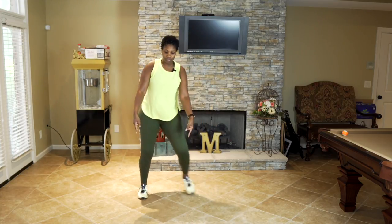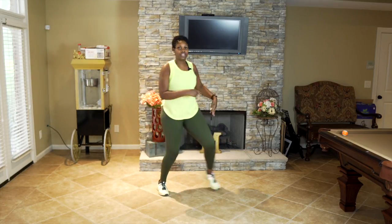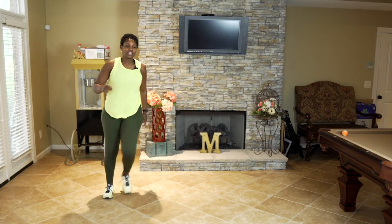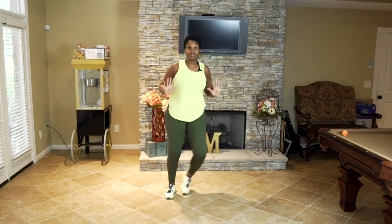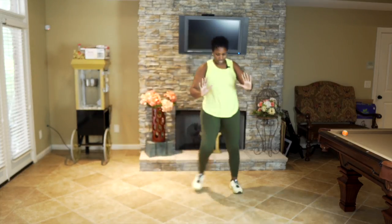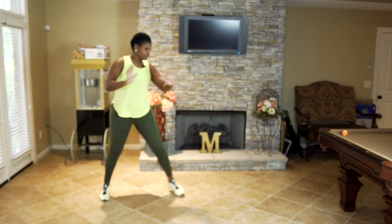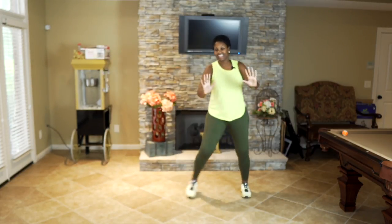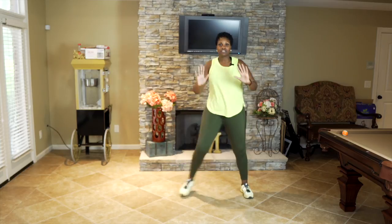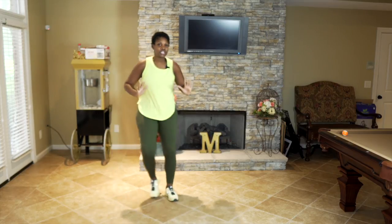From here I want you to give me single, single, double — over for two. Let's go: single, single, two. Now from here I want you to add some arms — chest out, pressing those palms out. Let's go! Getting that upper body involved in this workout.